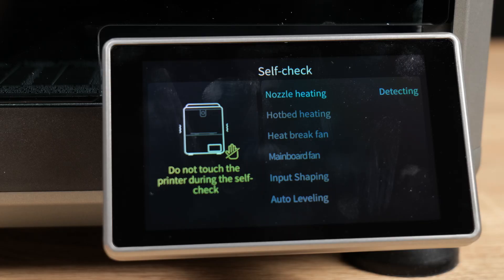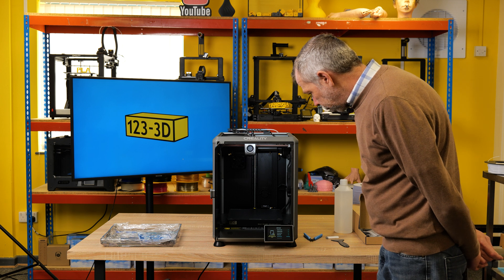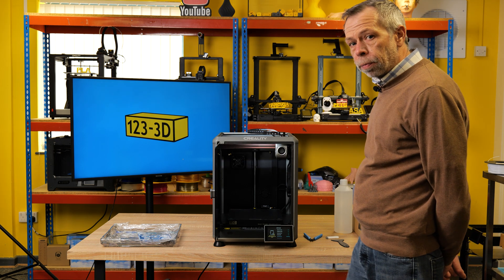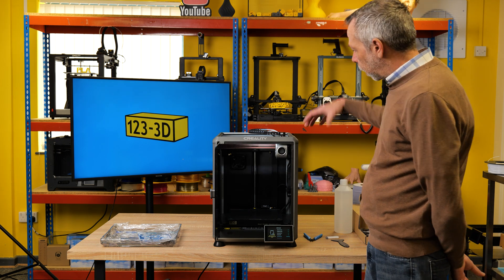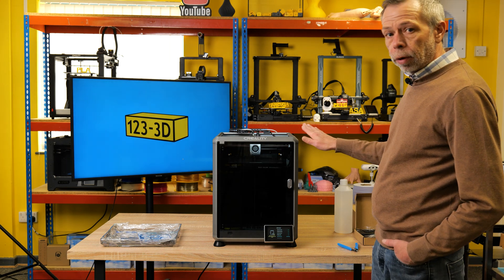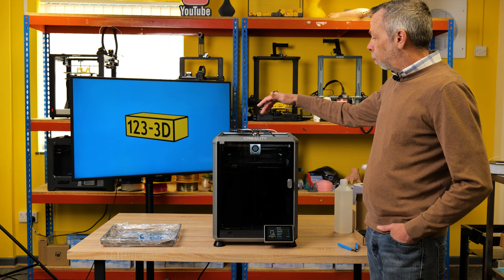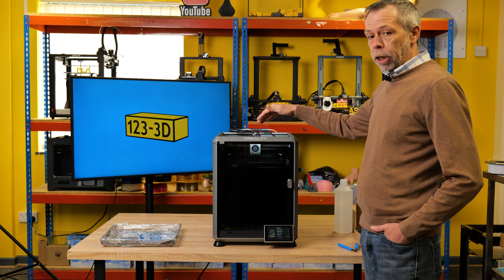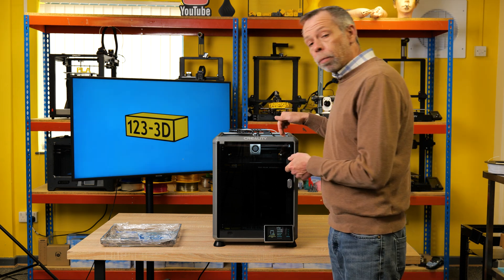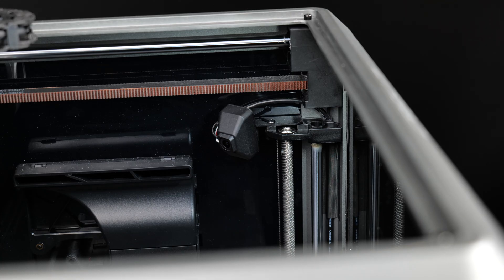The machine is now running through the self-check: nozzle heating — yes; hotbed heating — completed. Input shaping — detecting. This process may take a few minutes to complete. Now it's going to measure the resonance of the extruder — during this process you don't want to be touching the printer, it may get quite loud. It basically agitates the extruder to a ridiculous speed. The machine also has a camera pre-installed, which is a nice little touch.